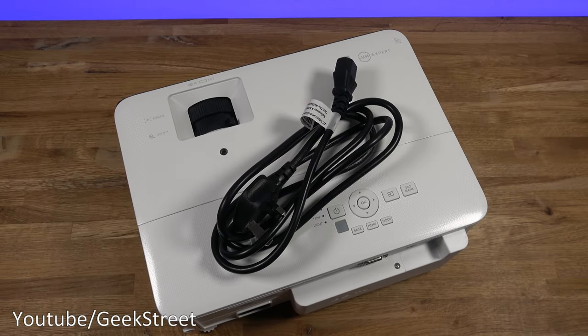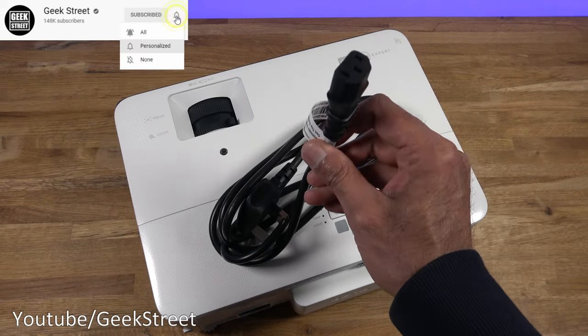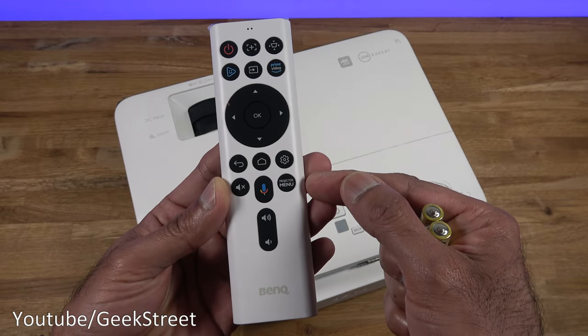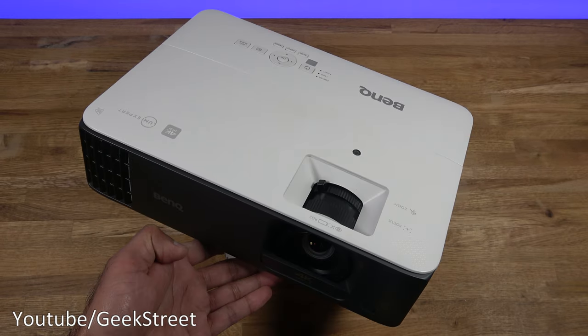You get a power cable — 180 centimetres in length — with good build quality and PC-style connectors. You also get a smart remote with batteries, which supports Google Assistant, and an Android TV stick that connects to the projector.